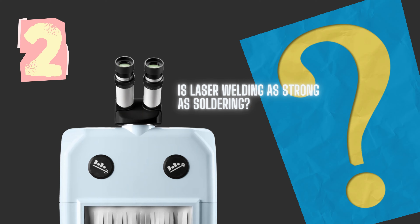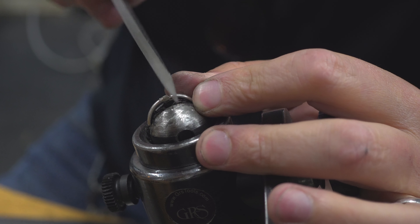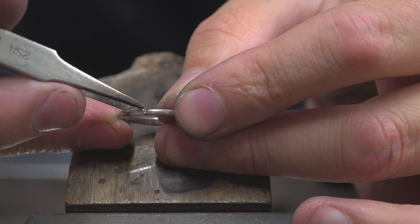Is laser welding as strong as soldering? If you're putting a whole new claw on, when talking about strength — if it's a thick claw, if you can get a V in there to then fill up with the laser wire, it's not a technique just for ring sizing. If you think the laser won't weld through to the middle, file a V in and that's going to ensure you've got the strength. Where solder runs into something, what we're effectively doing is fusing the metal together, so you want to open it and add metal to get the strength.